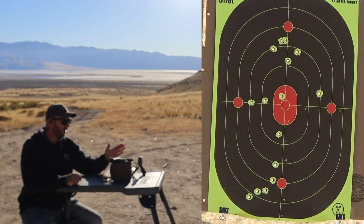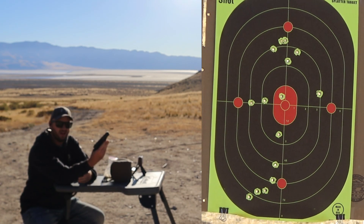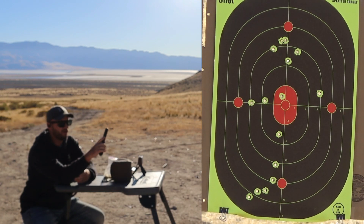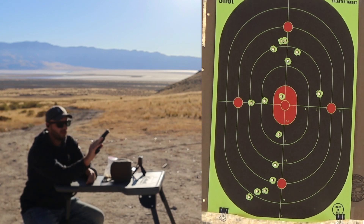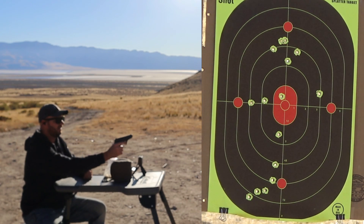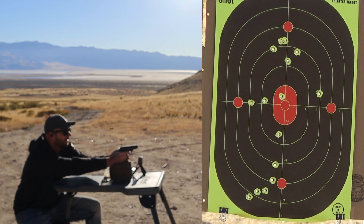I've got the Garmin set up to check out the FPS on my pistol. This is my Bursa Thunder 380 — it was my very first pistol that I purchased for concealed carry. It's been a pretty good gun. I had a few trigger issues, but a gunsmith worked that out for me. Let's see what the FPS is. I don't know if I'm going to hit the target, but we'll give it a go.